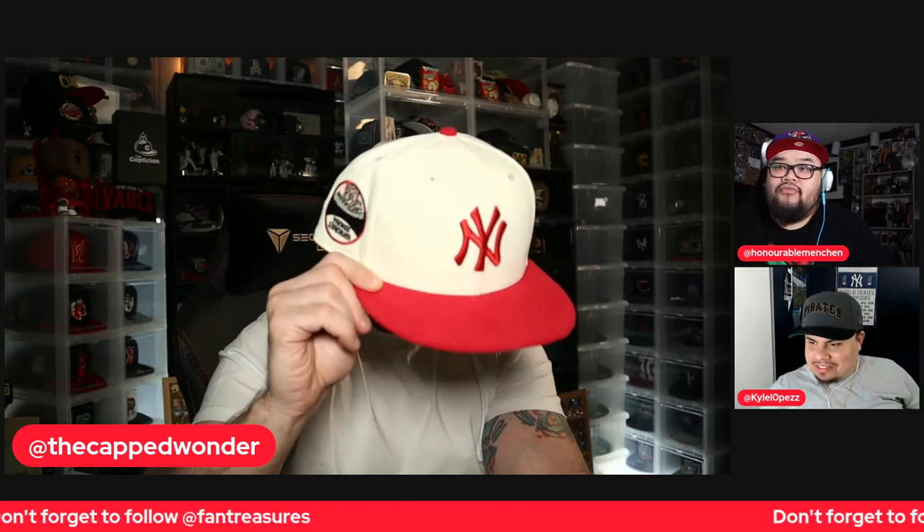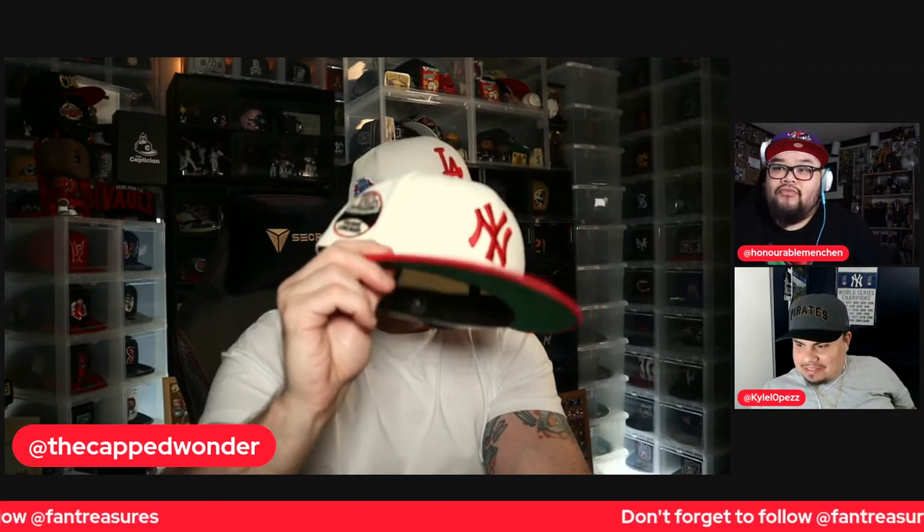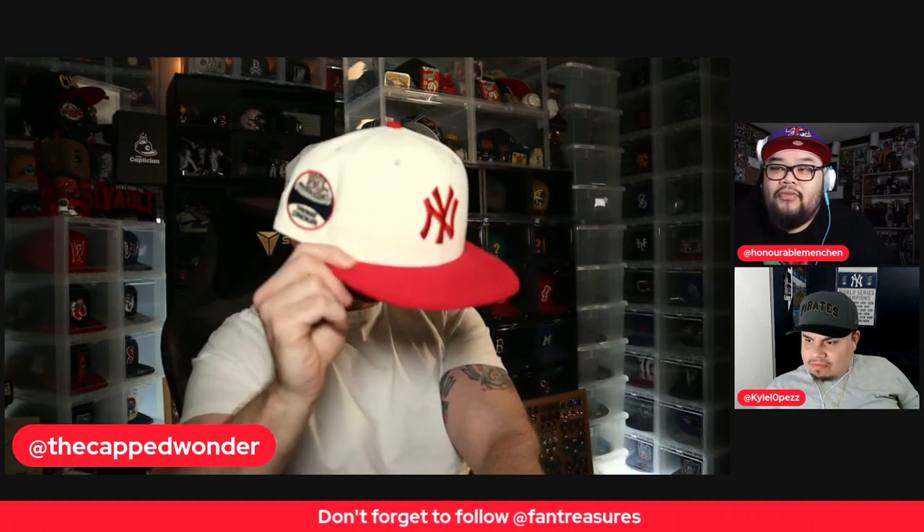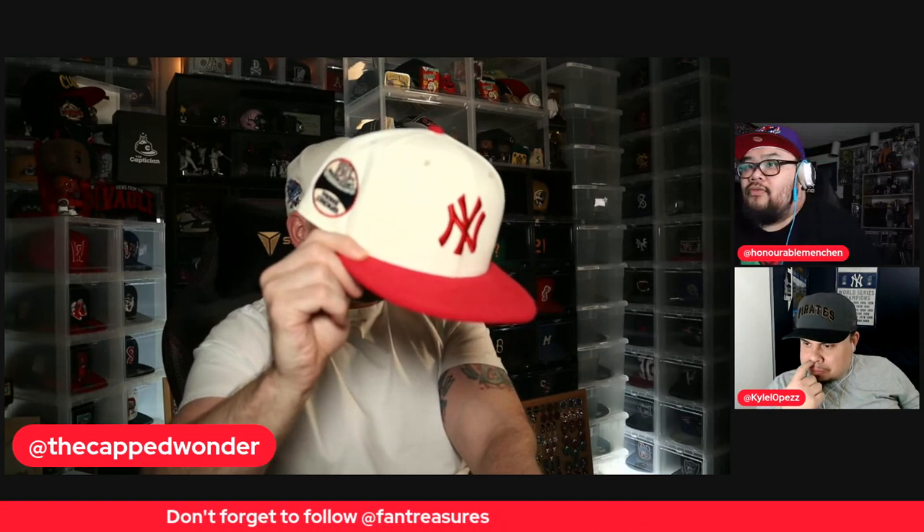The Junkies — I like this hat. I don't know why I like this one, and the one I'm about to show you with the red brim. They're not team colors but I just like the way they look. And this one's the Yankees.